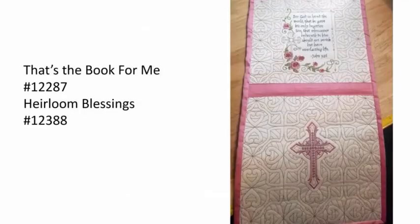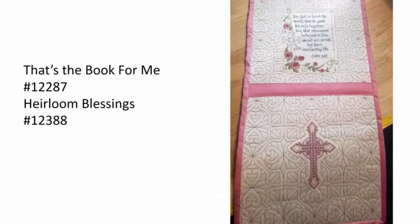Another use: preventing needle shearing. I made this little wall hanging using silk dupioni. Sometimes you'll get needle shearing on those types of fabrics. I used fusible woven and had no problem embroidering these designs on the silk.